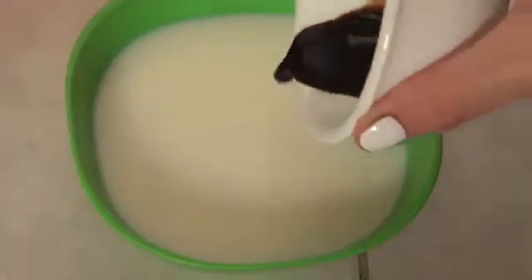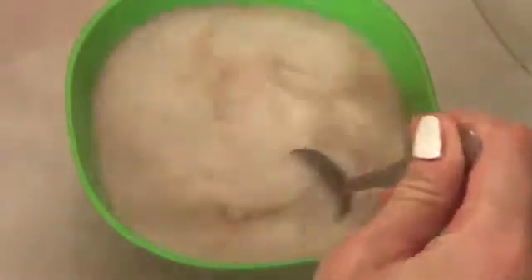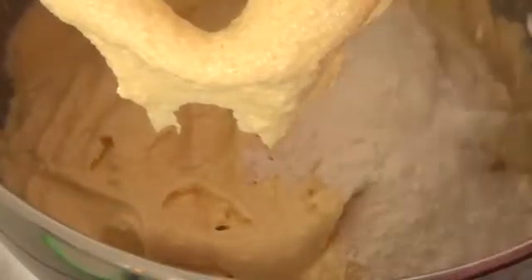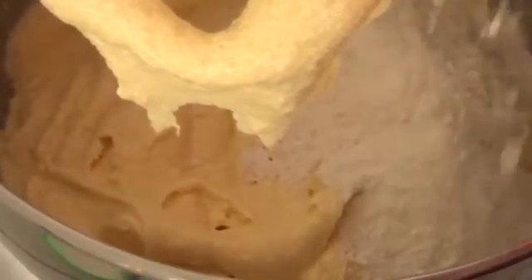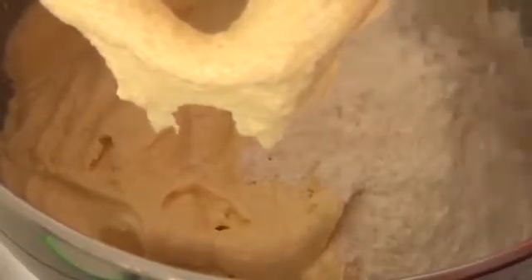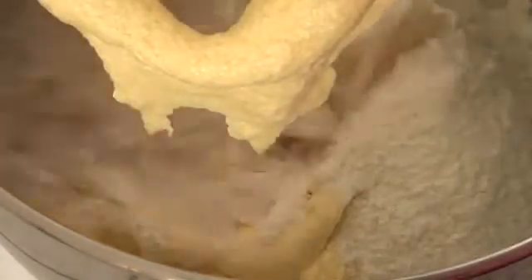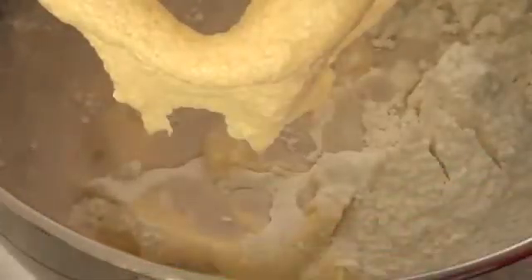In a separate plate we're going to be mixing the vanilla and the milk. Then to the mixture in your mixing bowl you're going to add a bit of the flour mixture, followed by about one third of the milk mixture. Stir that, but don't mix it too long because it's going to make a really dense cupcake and we don't want that.